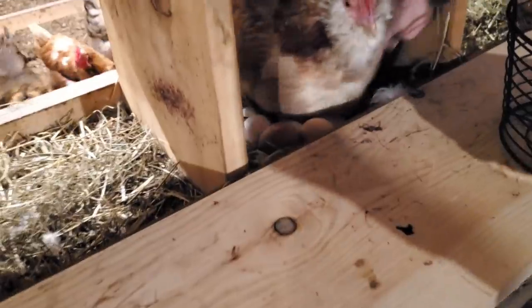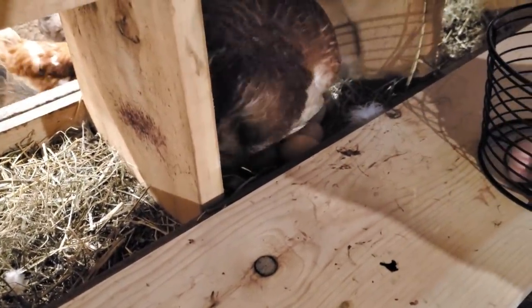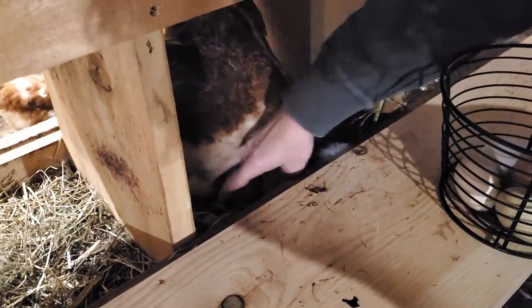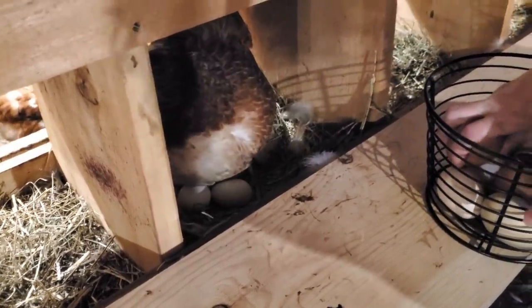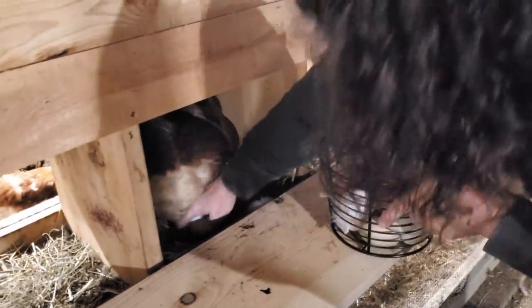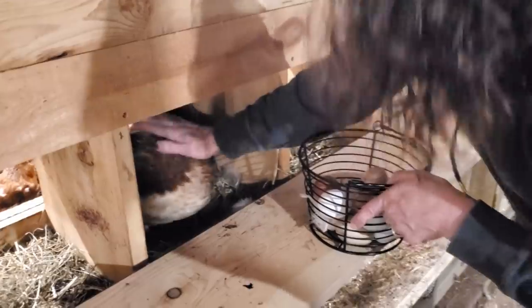Come on, move. There's at least seven under there at least. Why do chickens want to all lay in the same nest box? I don't know. I'm sorry honey, that's all your eggs.